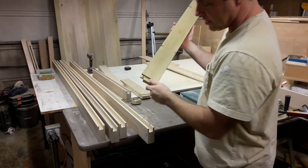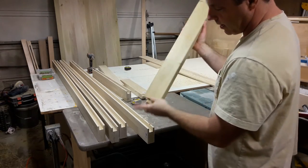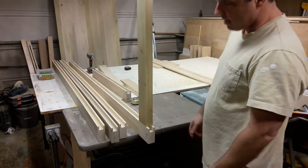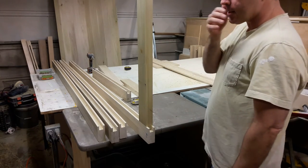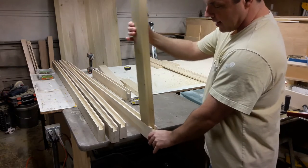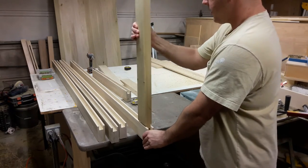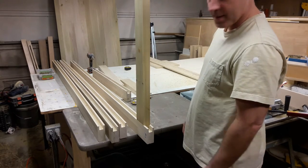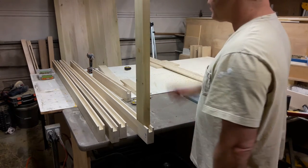Now that the stub tenon is cut, just kind of clean it up a little bit, and I'm going to test fit it. It's a pretty darn good fit. Like I said, this stands pretty straight up — you don't want any wobbling back and forth. You just want it snug enough to stand on its own.